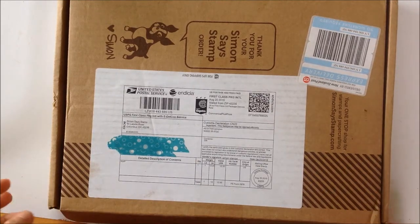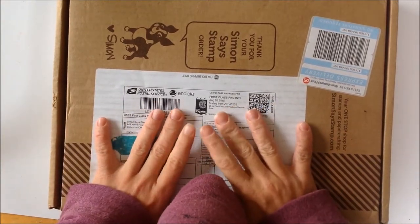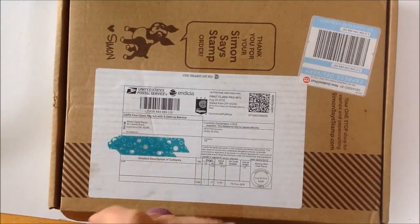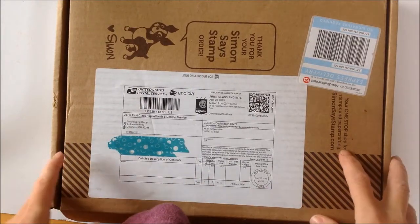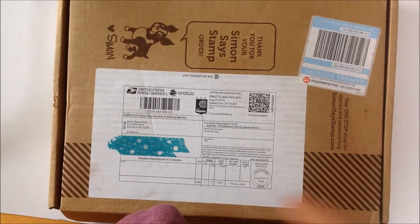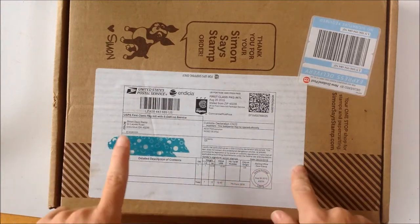Hey everyone, Melanie from jarofthreads.com and I'm back with an unboxing video. This is not something I bought - as you can see, it's coming from Simon Says Stamp. Last month, because it was beginning of August, I joined the Simon Says Stamp affiliate program. So you might have noticed on some of my videos I started putting links to a product I've been using, and those links are affiliate links.